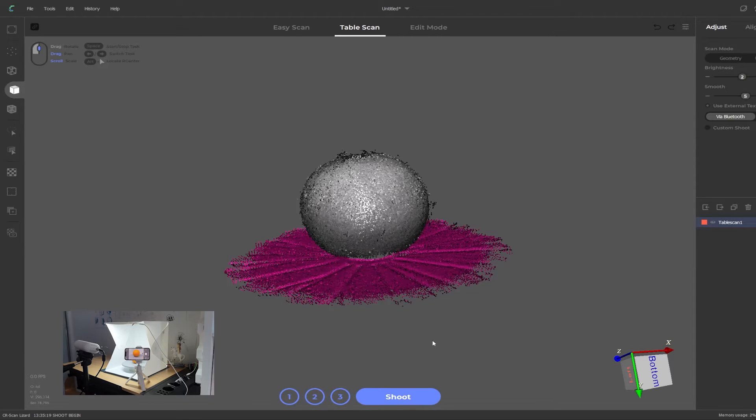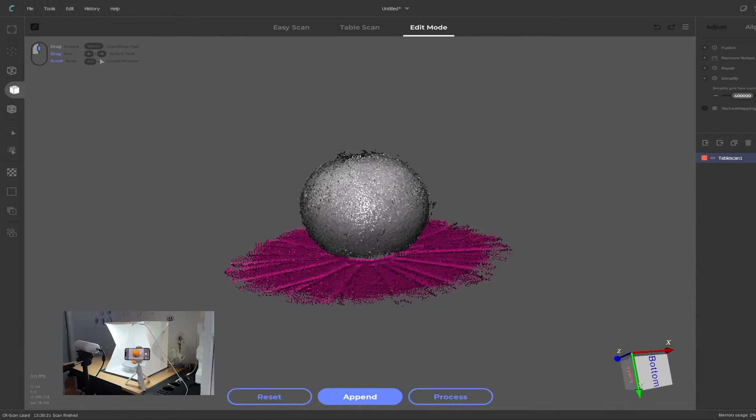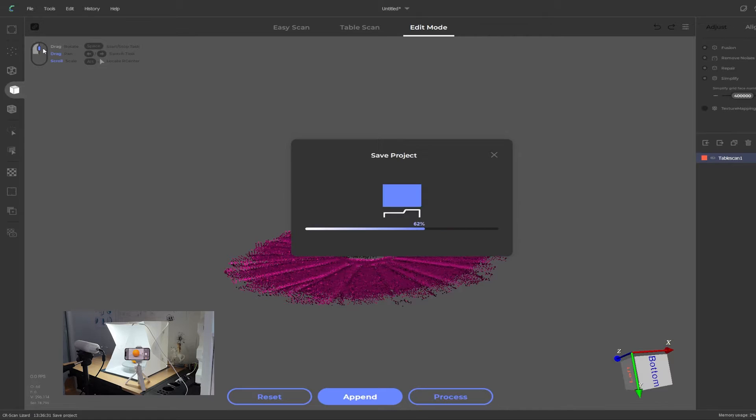Check that the camera is active and ready to take photos, then click on the shoot button and allow another 20 to 30 seconds for it to take all the photos. It's a good idea to save your project at this stage — go to File > Save or Ctrl+S and give it a name; we'll call it 'orange texture.' Now we need to do the second scan layer. Rotate the object on its side so we can capture the bottom in the photos as well, then click on append.